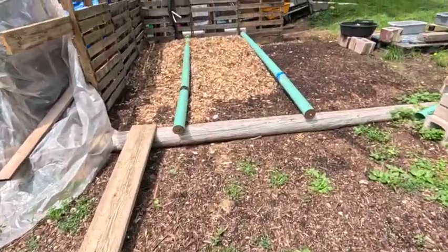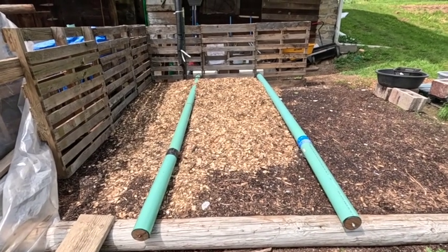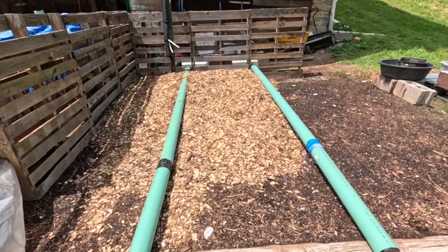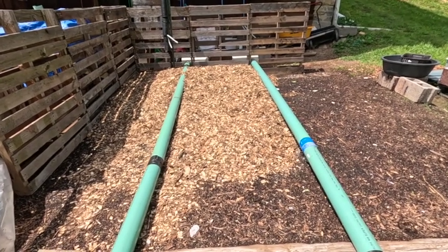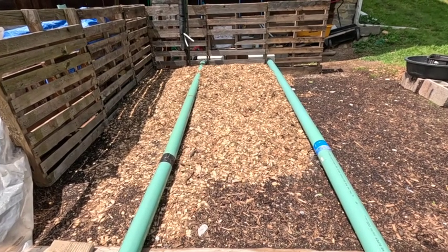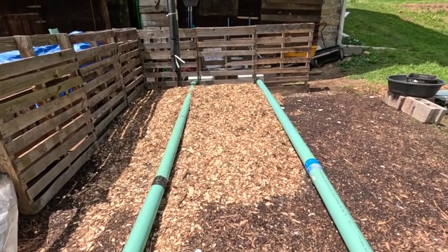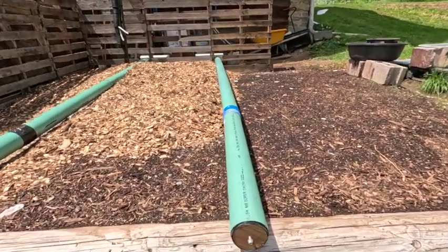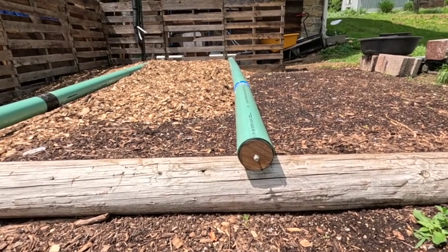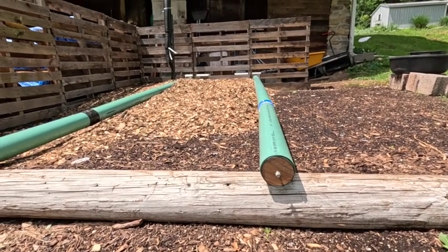Another modification: the pipes are not running through cinder blocks this time. The cinder blocks supported the pipes before but they turned into a huge issue when trying to remove the pipes from the compost pile — a lot of extra work, and the mice had them packed full of material so they were heavier and harder to pull. The pipes now slope down slightly, which should be fine since they'll be supported by the wood chips. These are strong pipes so whatever material sits on top should be no problem.